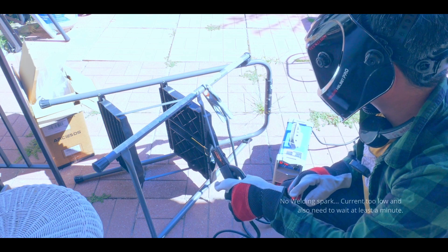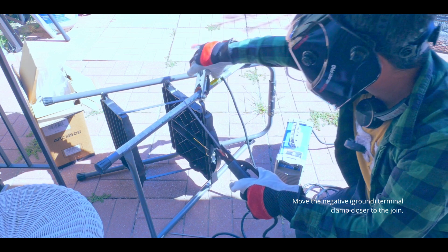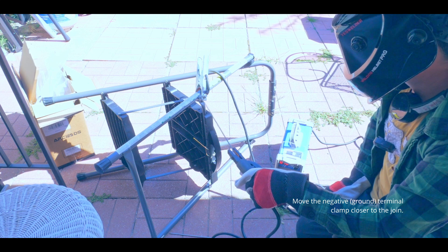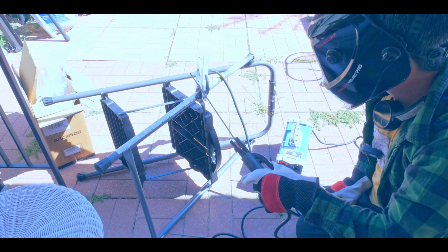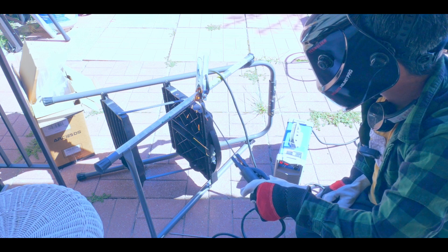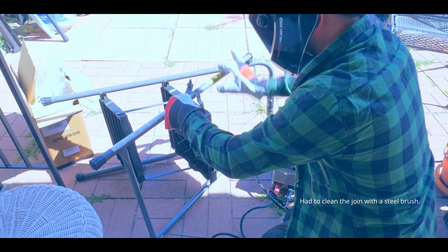Attempting the weld now — it took a little while to get it working, but it's working. Got to get really close. After a few tries it came out okay.